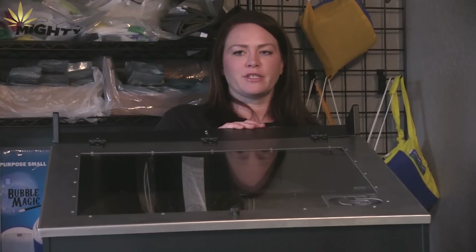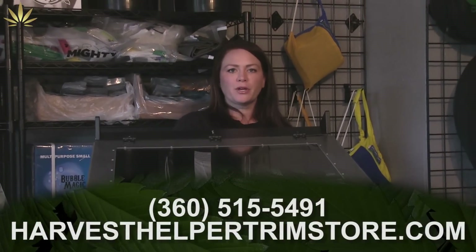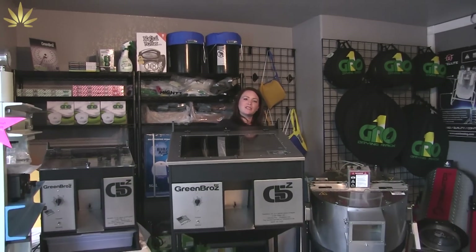I haven't seen a dry trimmer successfully trim with a higher moisture than 10%. So again, my name's Bailey with Harvest Helper. If you have any questions, you can call me directly at 509-212-0360.